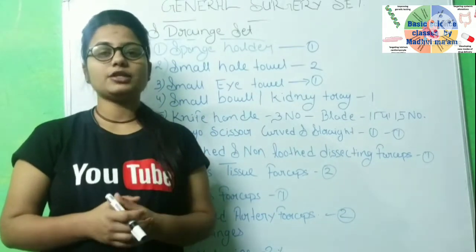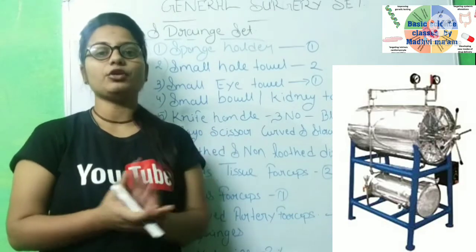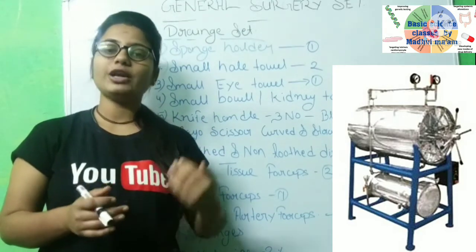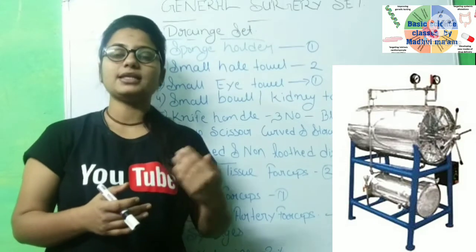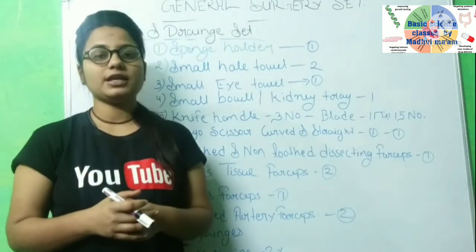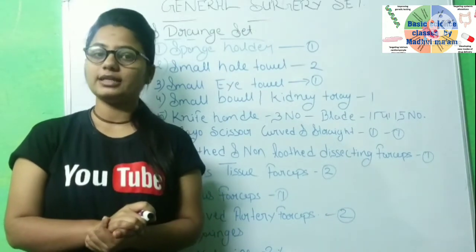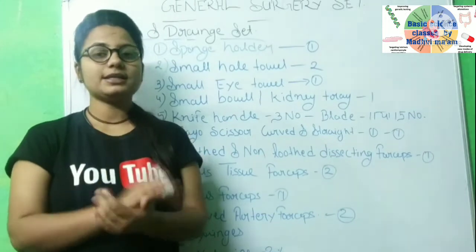Before we prepare the instruments, we need to autoclave them. I will put a video on that. First of all, we will autoclave — autoclave means removing bacteria and viruses from the instrument. It is called the autoclave machine. We will sterilize the instrument first using the autoclave machine.